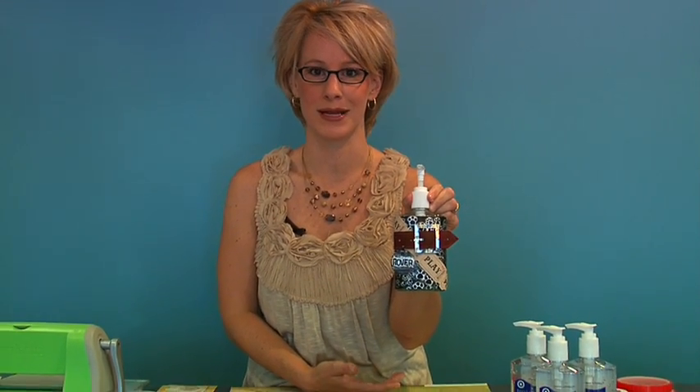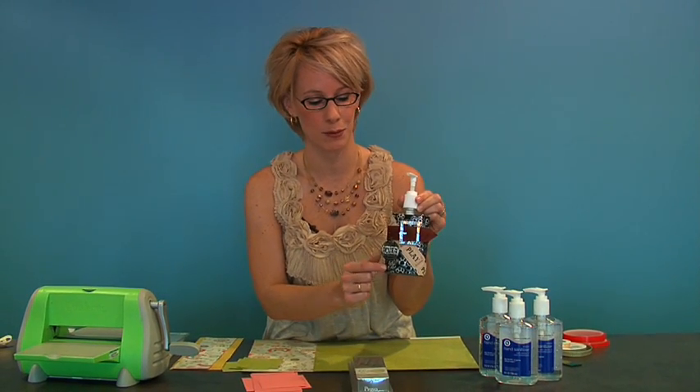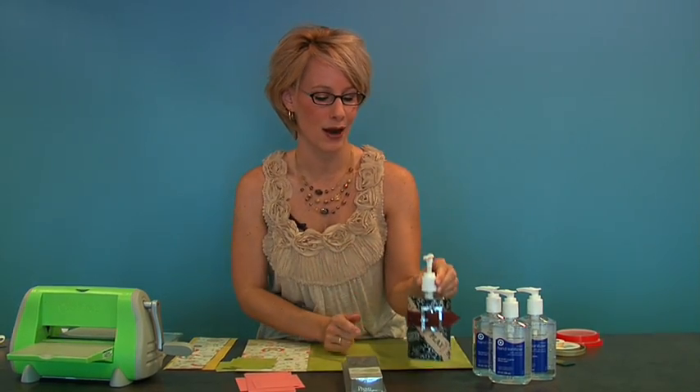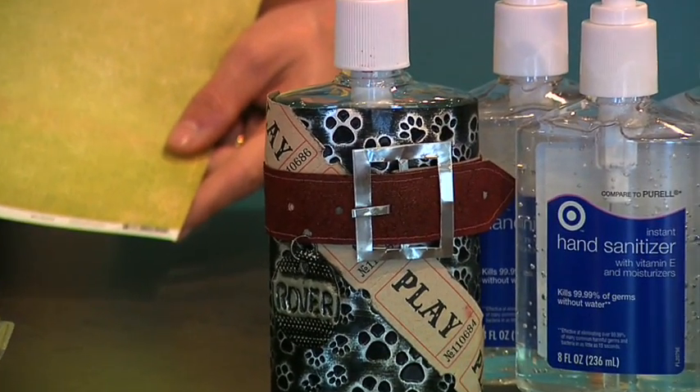We've got a couple of different takes on it. We've got a little doggy daycare across the street from us here at Custom Crops, and I've done a little doggy take on it with some embossed metal — I made a little Rover dog tag. I'm going to do something a little bit classier today. What's great about this project is that you can customize it to match a room, a bathroom, or your kitchen at home. You can monogram it, or do a little happy birthday on it — just very diverse.